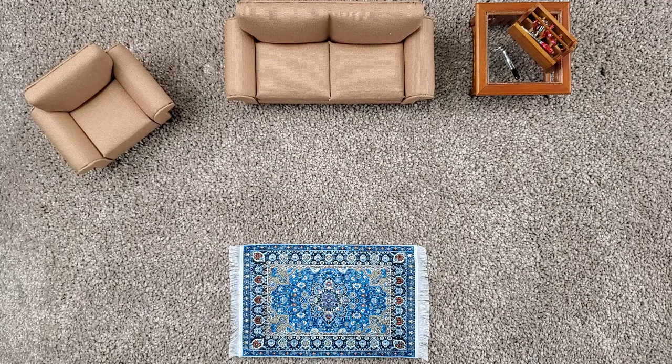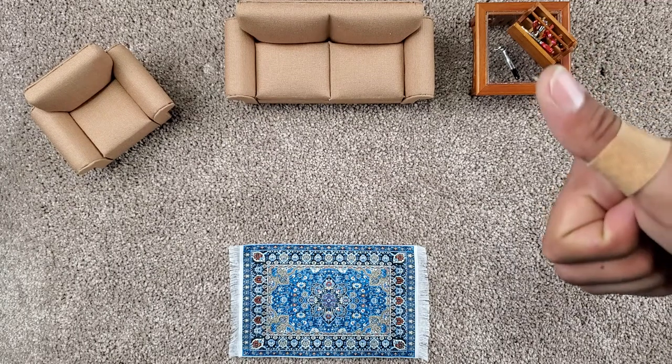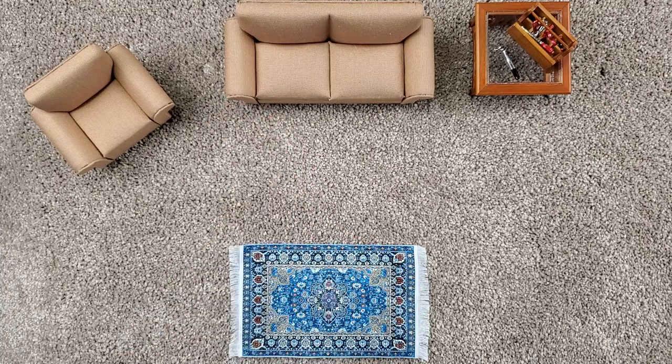Hello, this is EDC with Oaken and Kane. I am Oaken. And I'm Kane. Today we are doing a ZT collection video. We're also going to be doing Kershaws as well. Kane has a bit of an affinity towards ZT and Kershaw, a little more ZT than anything. And I also have a couple. So we're going to be going over those, show you guys what has stuck around and what we enjoy.